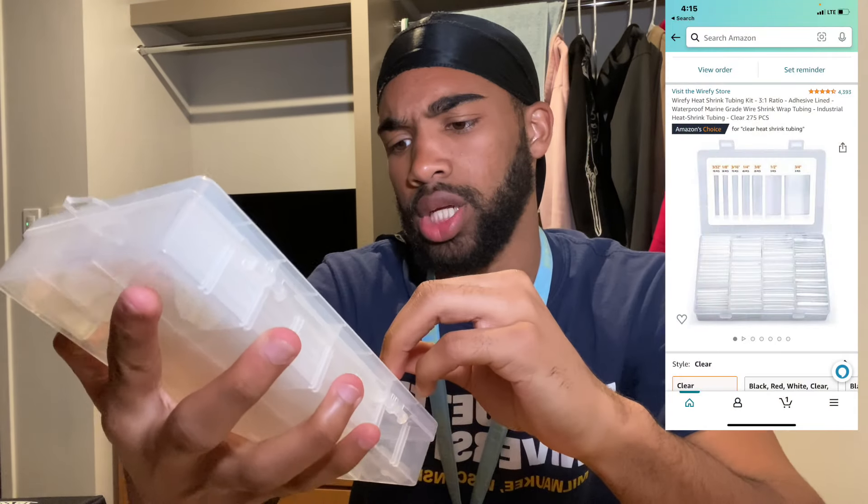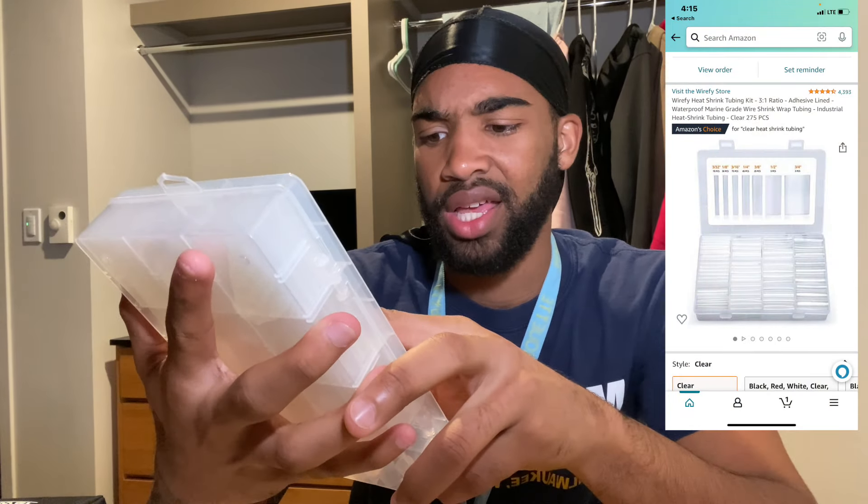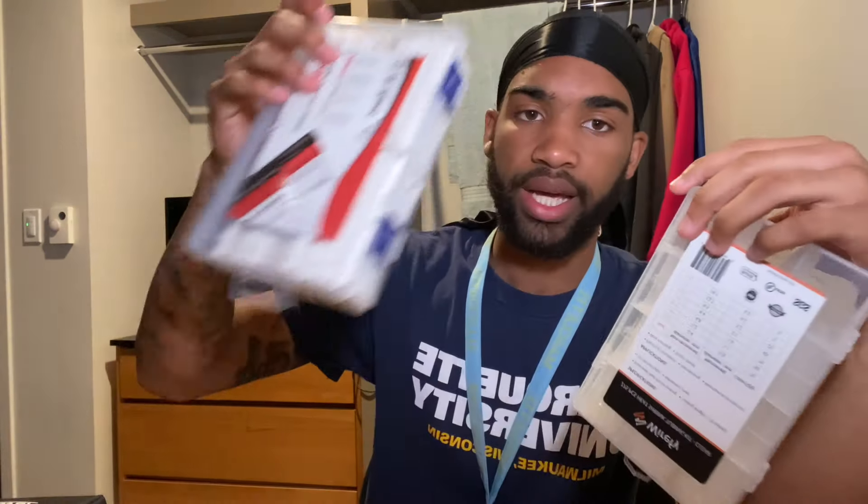These are shrink tubes. If you want to use these on the rope ends, you can use like one half — exactly the size of the rope — or you can use three fourths, which is a bit bigger. This is what I use. I tape it real tight, get it in there, heat it up first, and then cut the little excess off. You can get clear, white, black, red — whatever color you need.